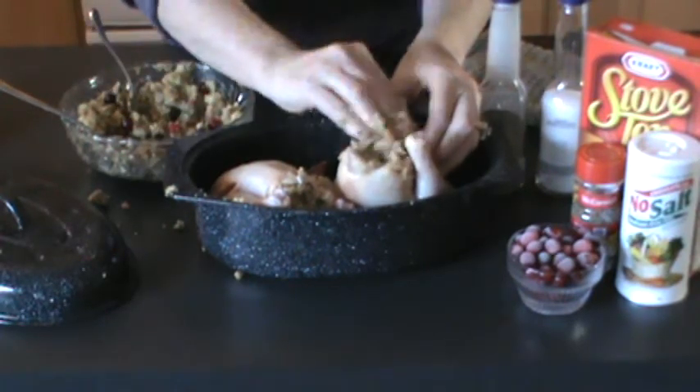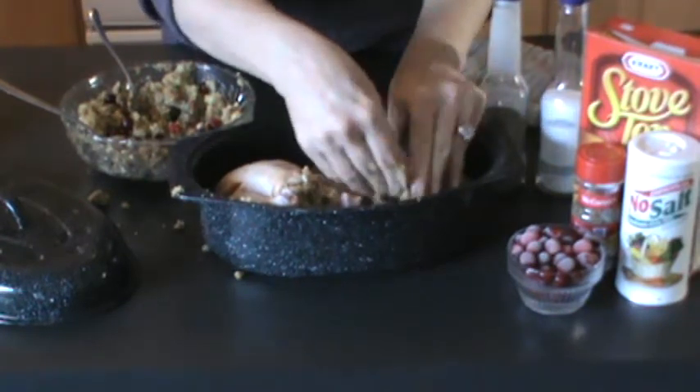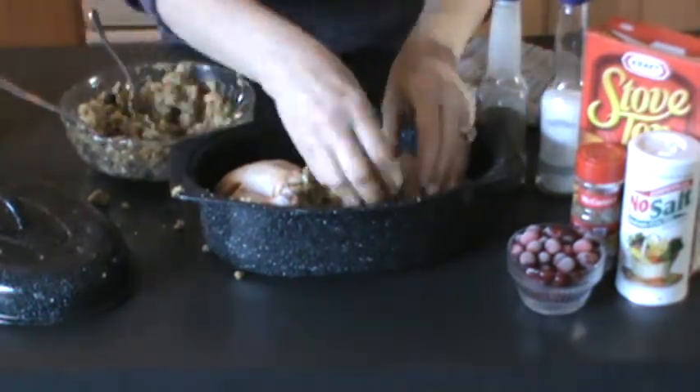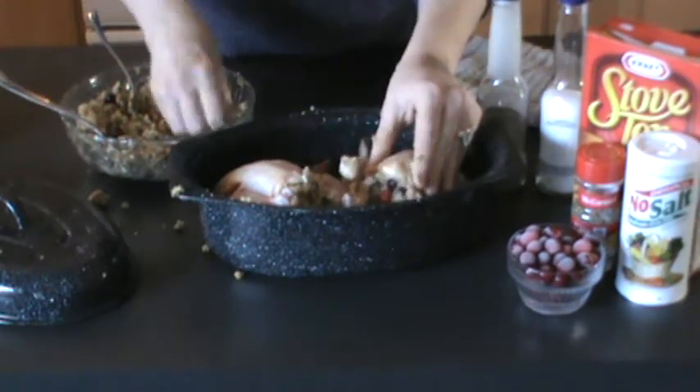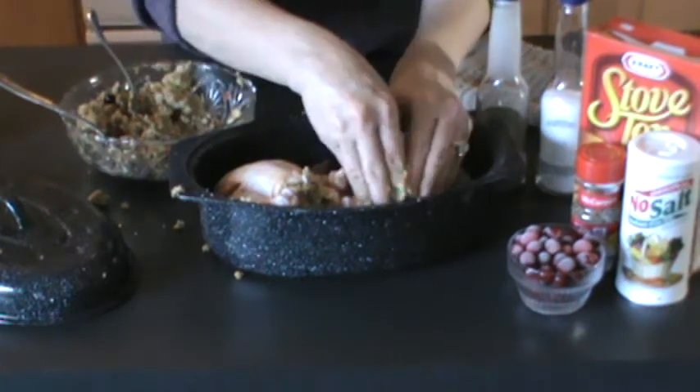There we go. I think that's stuffed enough. This is just for my husband and myself, so it should be enough for dinner. This year I'm working on super portion control, trying to lose some weight and get in shape. I think everybody is at the beginning of the year.